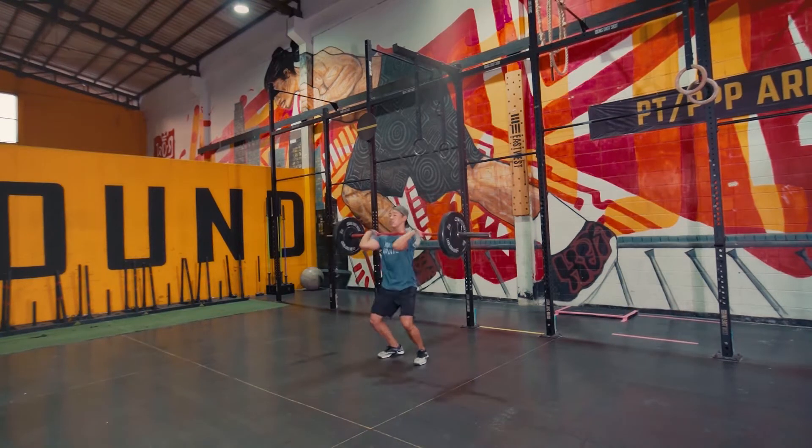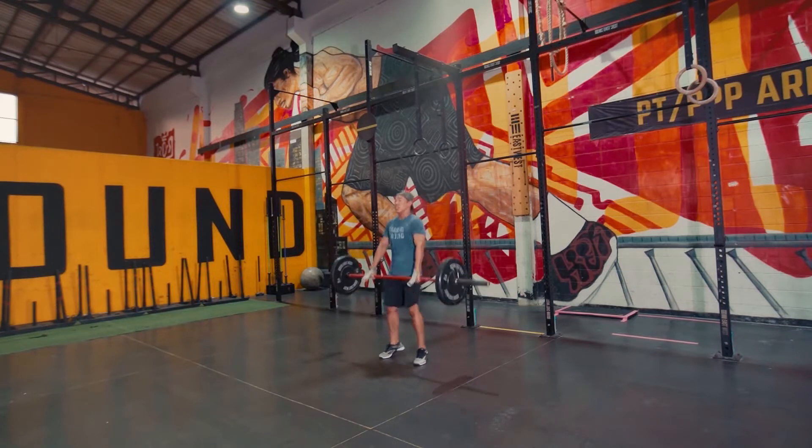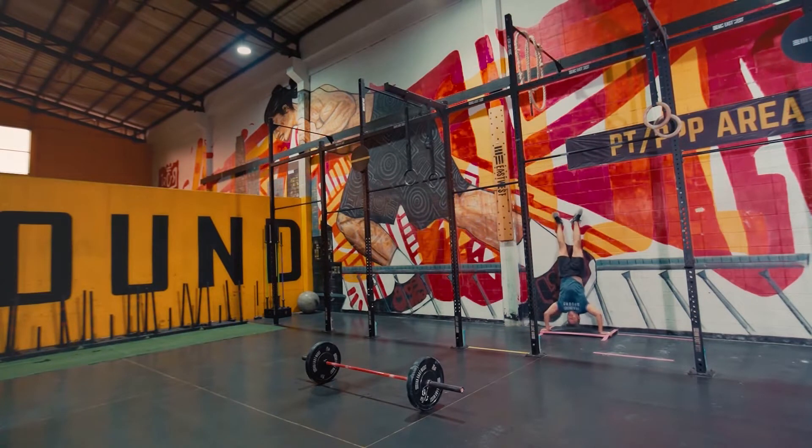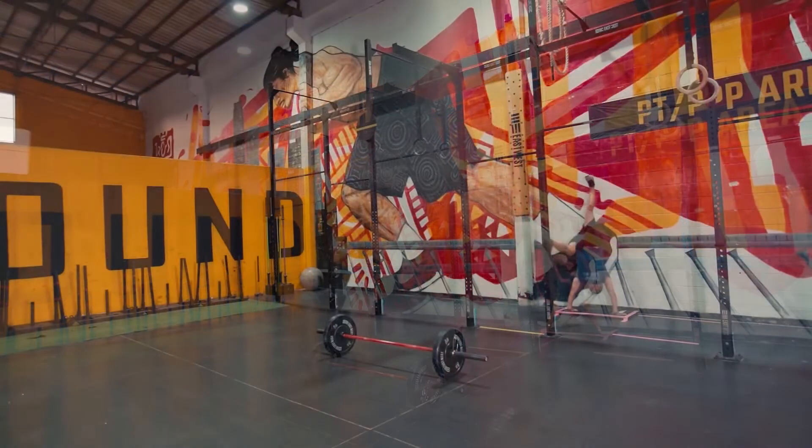Then you're into 24 hang power cleans — or squat cleans if you need to — followed by 12 handstand push-ups. Handstand push-ups can be strict or kipping.